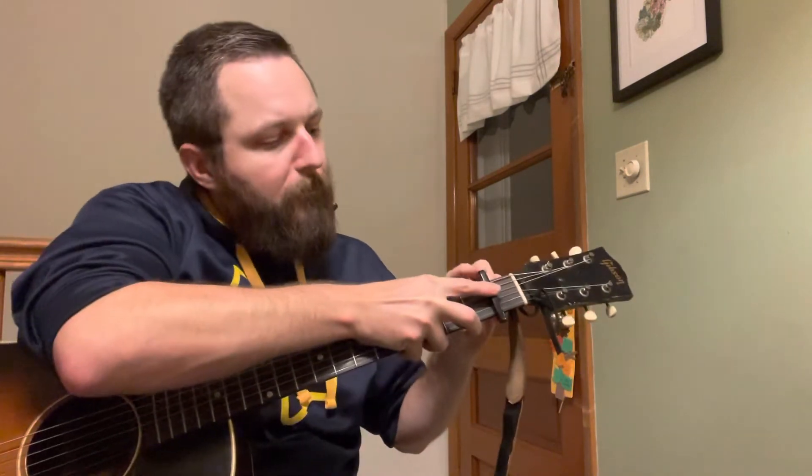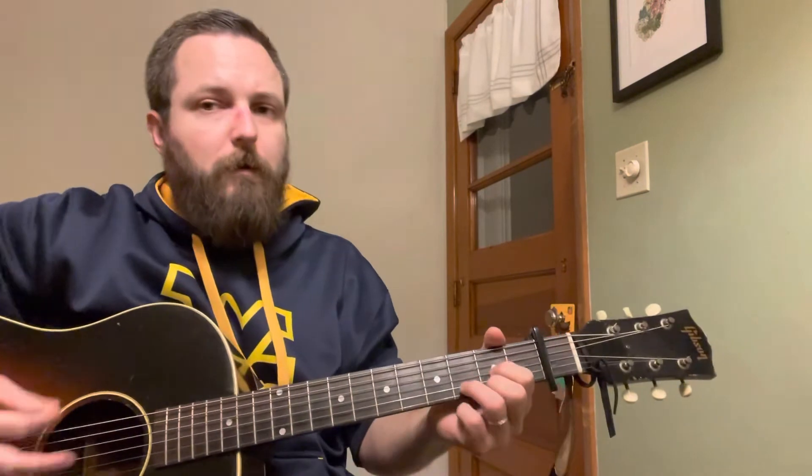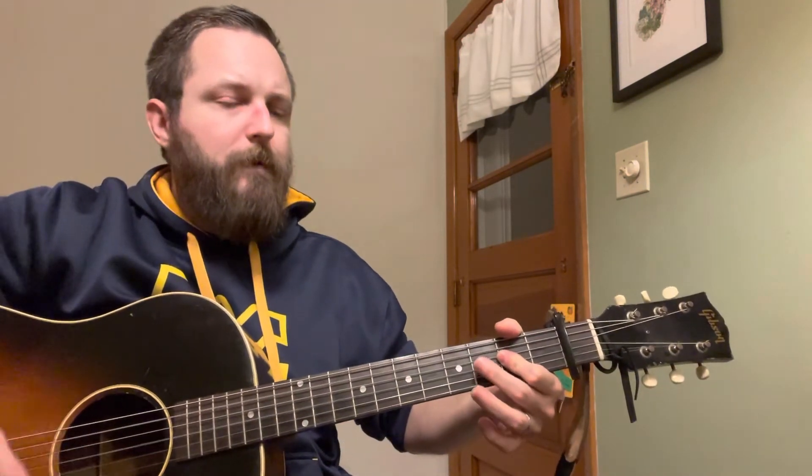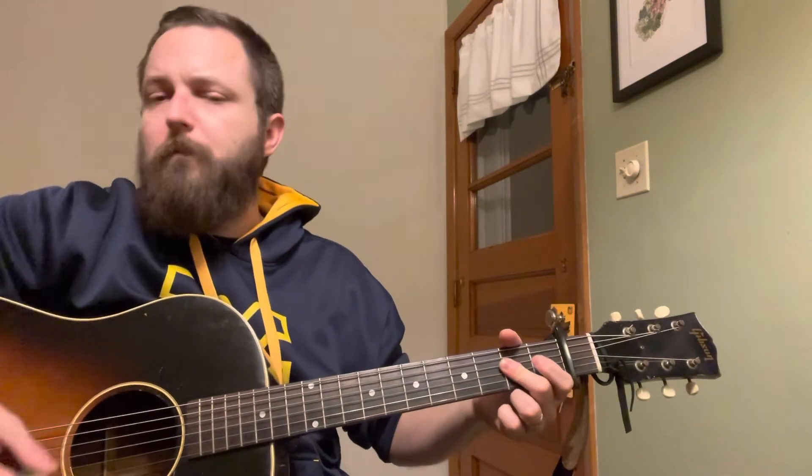So that song went from being really annoying to play — 'The green rolling hills of West Virginia, are the nearest in heaven that I know' — to now being a lot easier. I can play a D, an A, and a G. 'The green rolling hills of West Virginia, are the nearest in heaven that I know.' You can do this pretty much with any song.